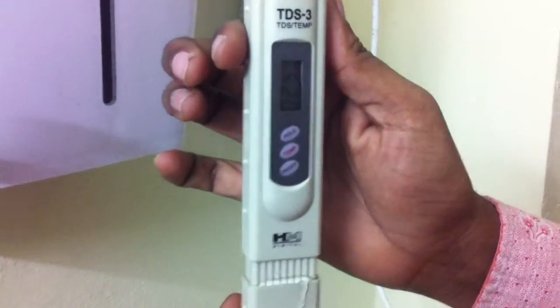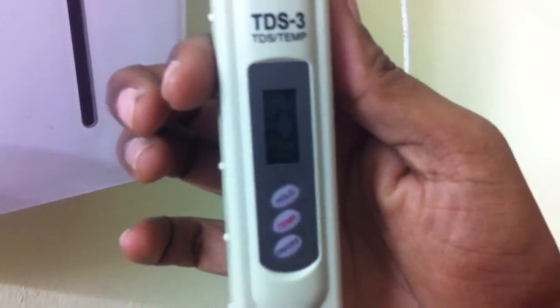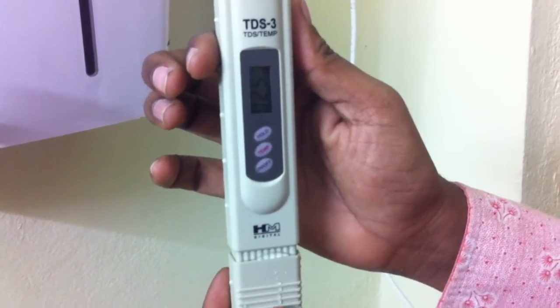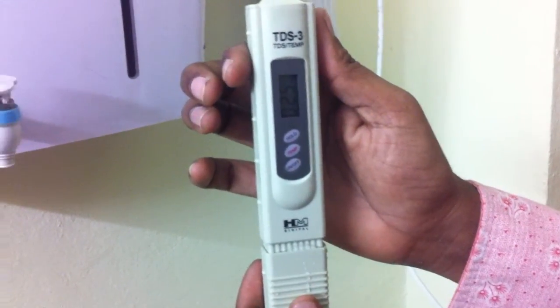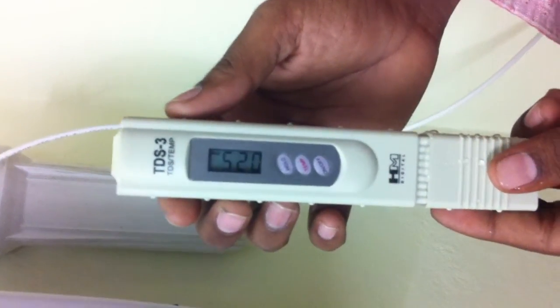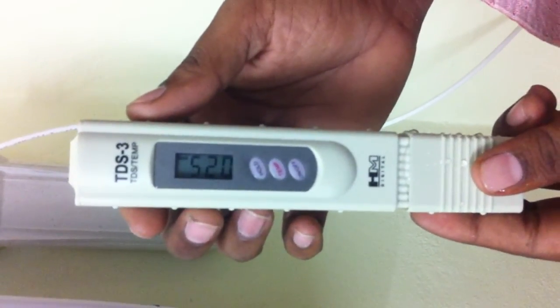Now the purified water TDS stands at 25. The raw water condition was 616 and now the water TDS has been reduced to 25, which is productive pure water — very sweet and totally pure water for healthy living. Thank you.